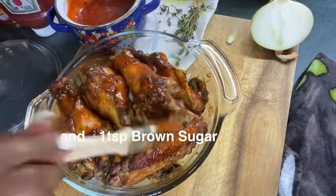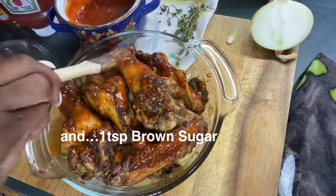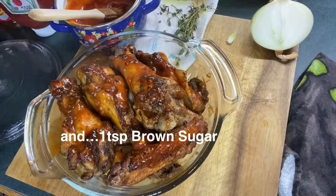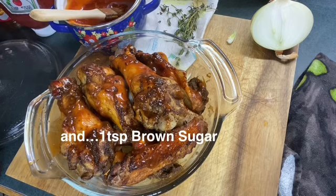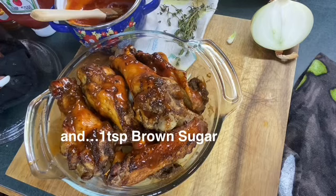We're going to bake them in the oven for a good while because I want them to come apart from the bone. I'll set it at 300°F and leave them in for about three hours — well, anyway, I'll let you know.